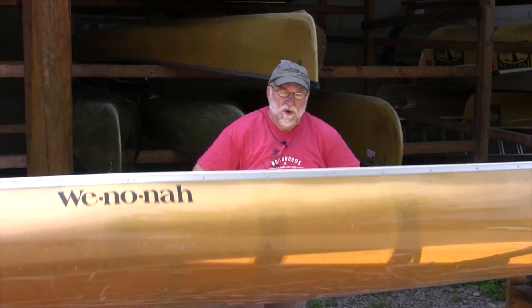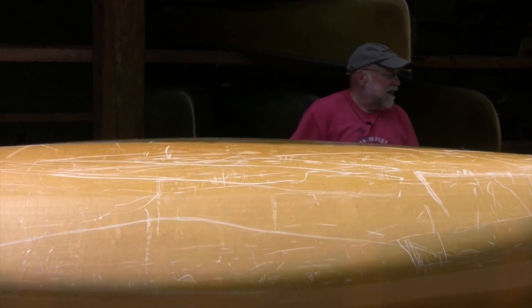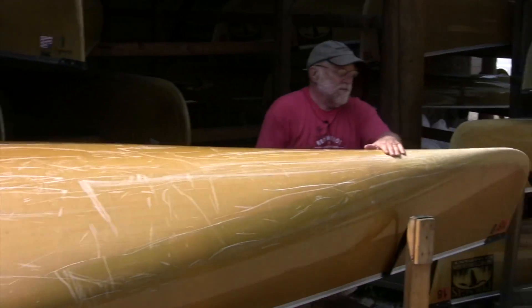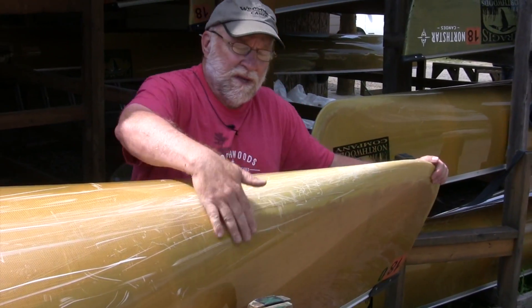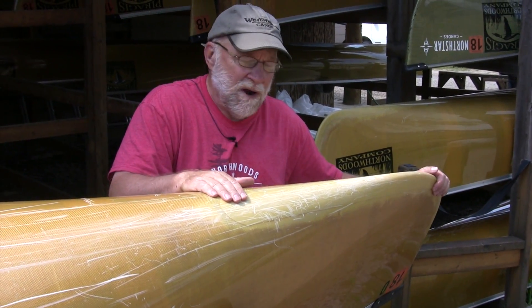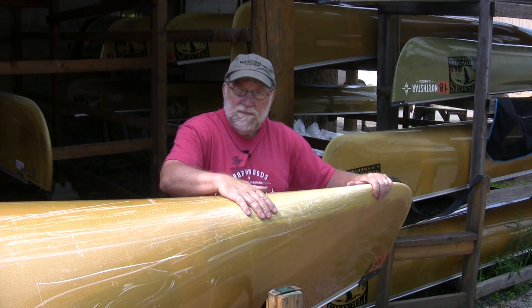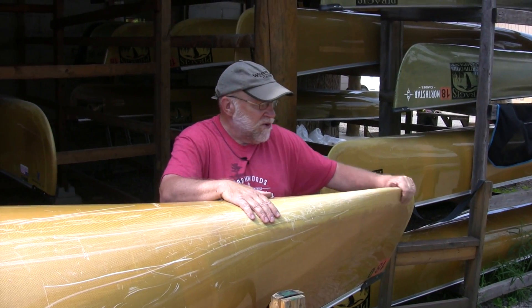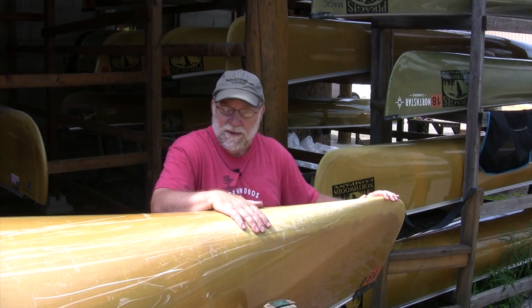Now I want to flip this over and show you the end down here. All of our Kevlar rental canoes come with internal skid plates built right into the hull. Instead of the woven material, this is a felt matte piece of Kevlar — it's better for abrasion resistance. It's not put on the canoe after it's made; it's built right into the mold. It has no thickness. A nice feature — you may never have to add an external skid plate.